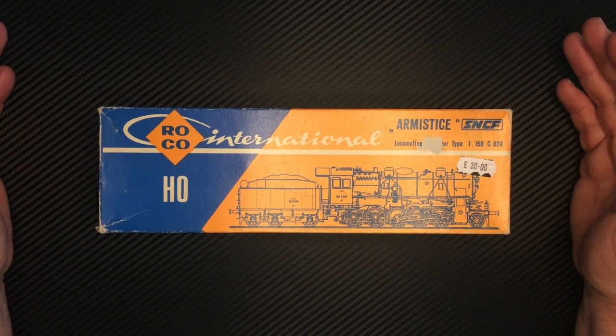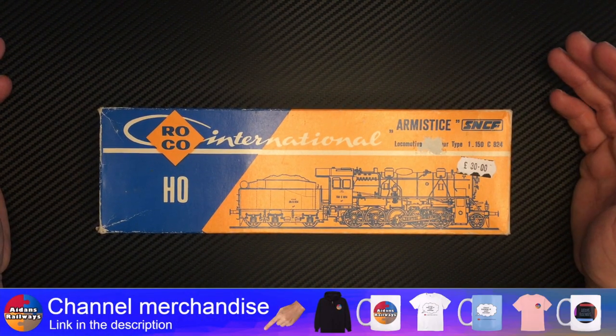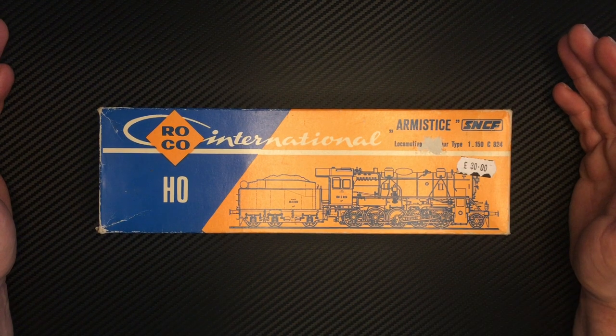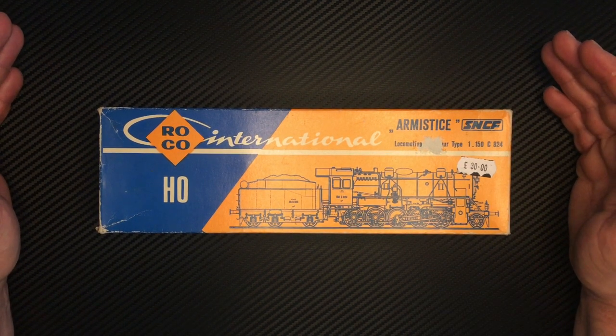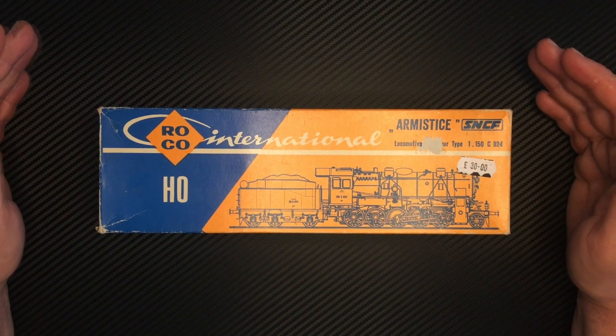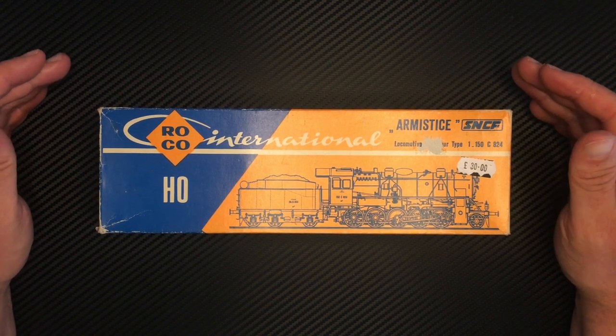So this is a Roco International HO locomotive — Armistice. I believe it's a Class 150 from the French SNCF. I've tried to do a little bit of research on this loco but to be honest I didn't get an awful lot back. The locomotives I found didn't look quite the same, so rather than use that information I've chosen to back off and just focus on the model.